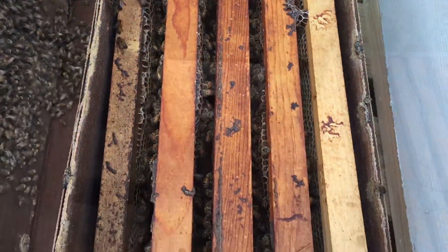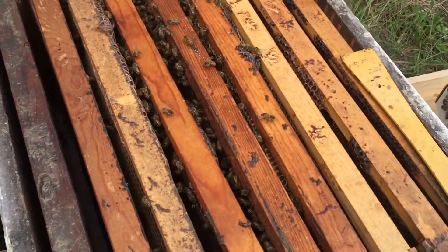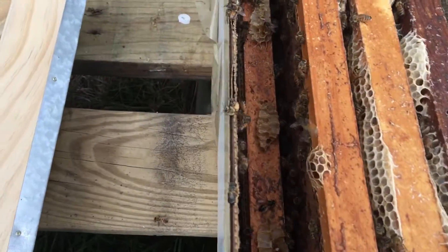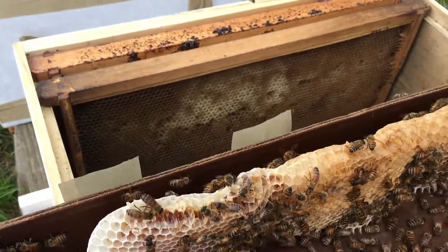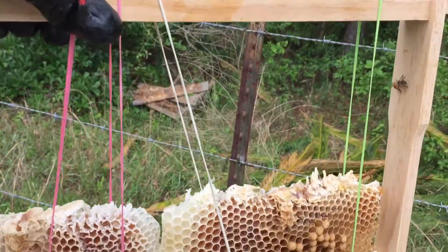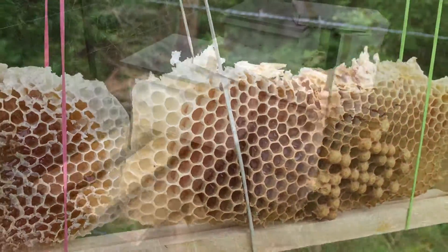Looks like another good healthy nuke. It had a medium frame in there that had fallen and they've drawn some comb out over the top of it. I'm gonna see if I can take that off and put it on an empty deep. Got the drawn comb transferred over to this deep and added in there — it has some brood and honey in it, so I wanted to get that in. I know it'll help them.